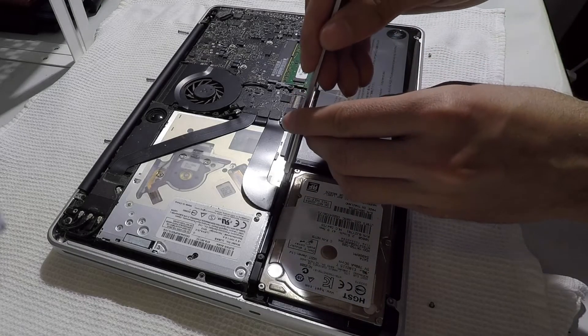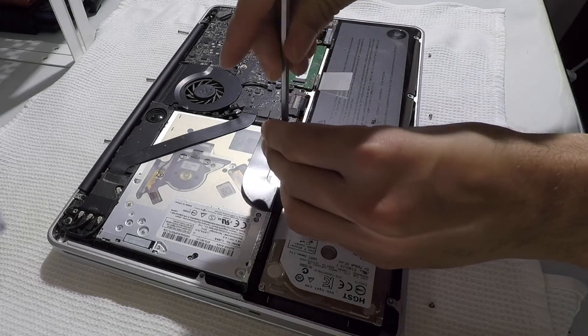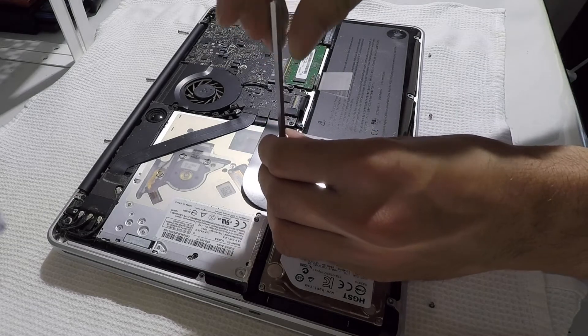Now it's safe to unscrew the hard drive bracket that's keeping the hard drive in place. To unscrew the hard drive bracket, you'll need to use the same Philips screwdriver.